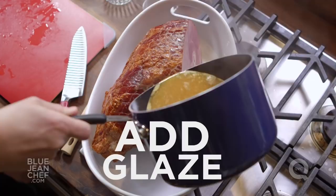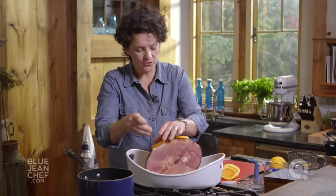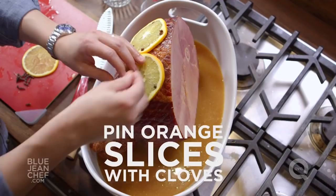Take an orange and slice it into nice thin slices. We're going to nail the orange slices onto the ham using the cloves as our little nails. Doing this helps to hold some of the moisture into the ham and also flavors it with a bit of orange.